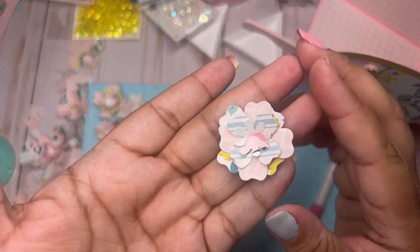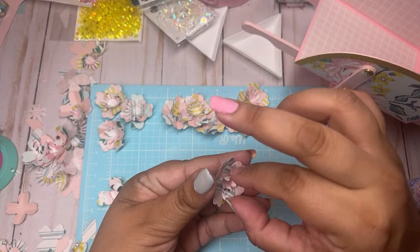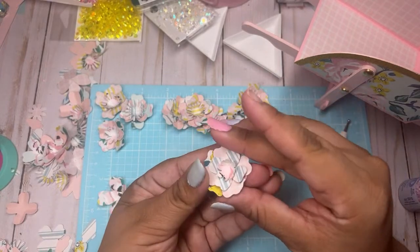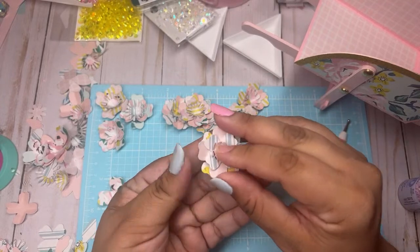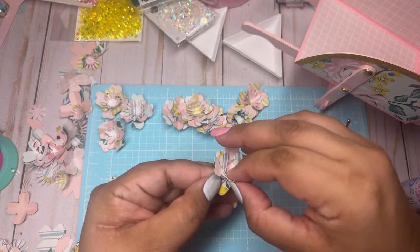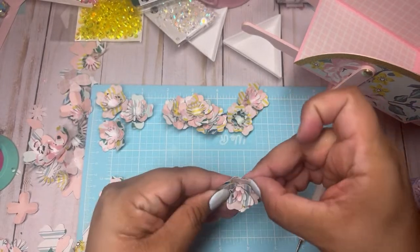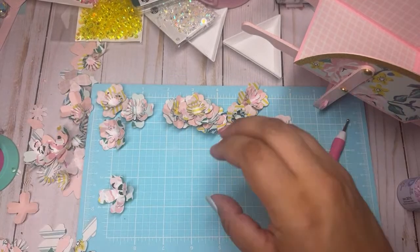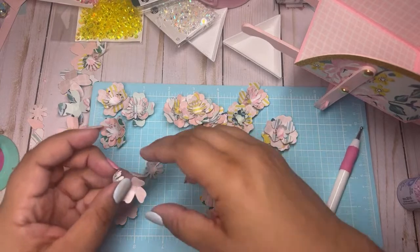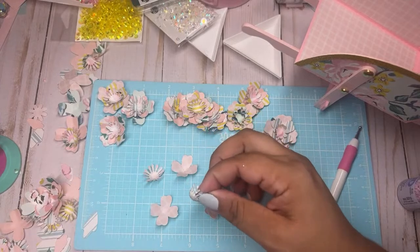Look how pretty! You can fluff them up more too. Let that dry all the way. I just use my scraps and punch out a ton of these. I like these two colors together.